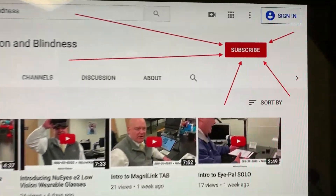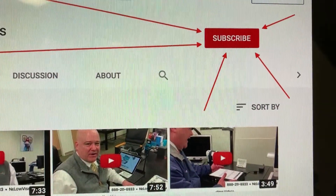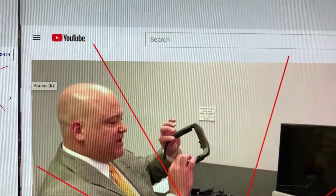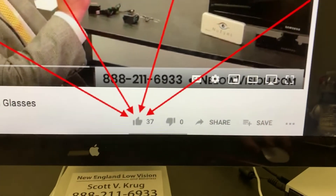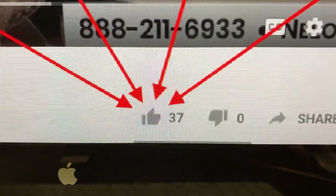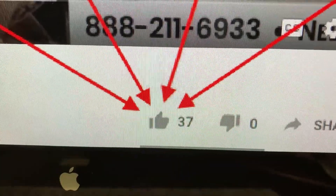Very important — would you please help us out and click that subscribe button at the top right-hand corner of your screen? Also, before you go, there's one more button to click — it's that very important gray thumbs-up like button. Thank you.